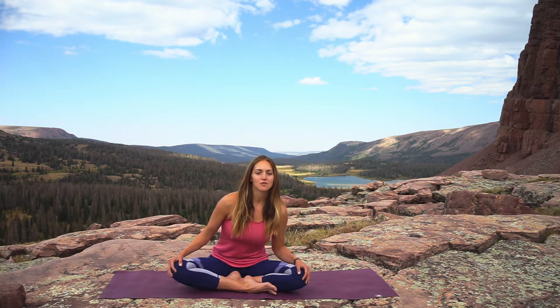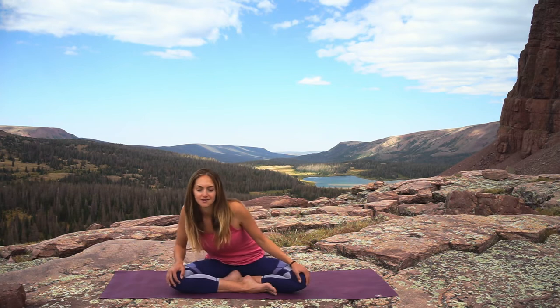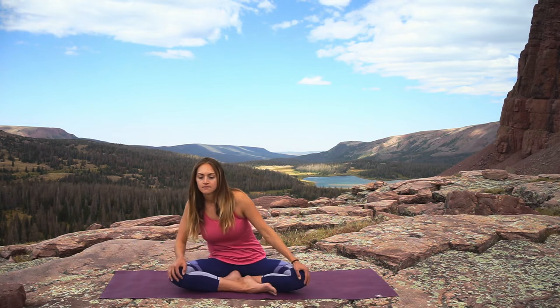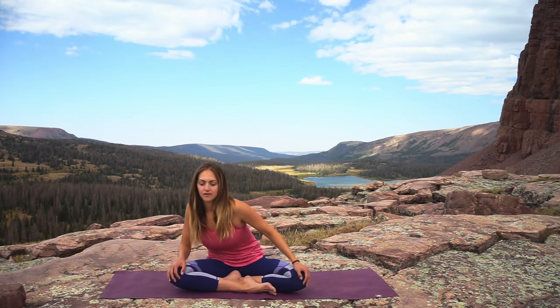On your next inhale bring the shoulders forward and exhale round them back — nice circles with the shoulders. You can close your eyes and just really tune in to the sensations in the body. Then switch your direction, slowing with the breath.